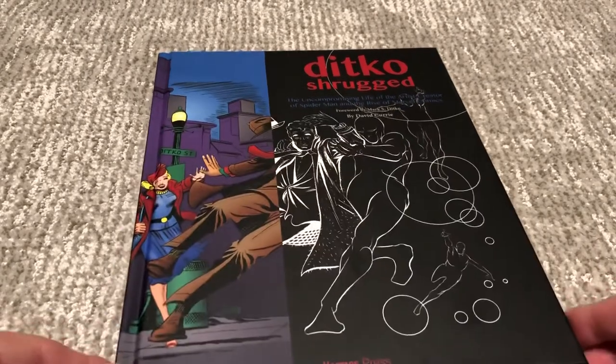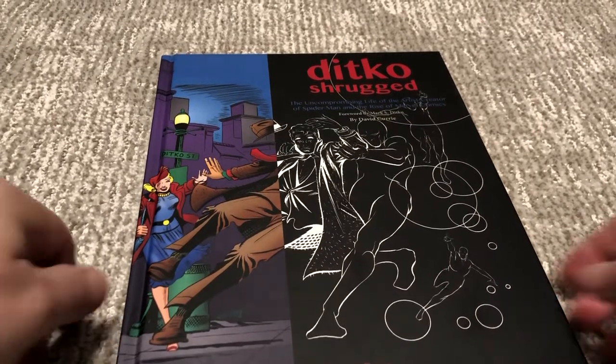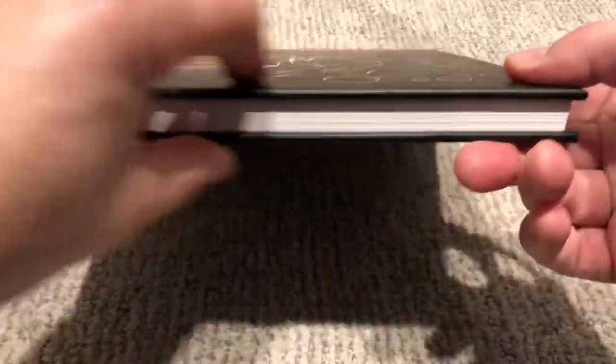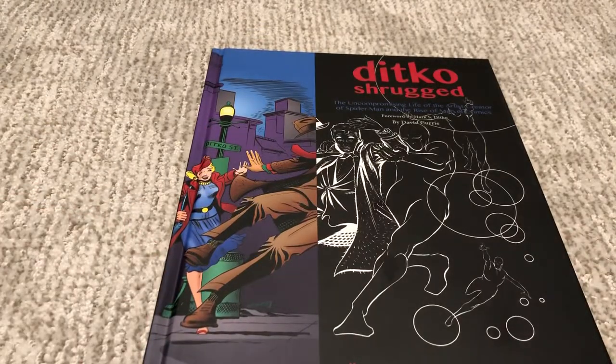This is a comic-related review more than a straight comic review. It's 'Ditko Shrugged' by David Curry, published by Hermes Press. I'm a big fan of Hermes Press — they've got beautiful hardcovers. I've got their Zorro books and their Buck Rogers books, and I'm trying to hunt down some of their Shadow stuff that's out of print. They do a good job and are people who are really interested in the history of comics.